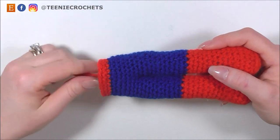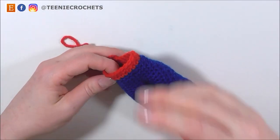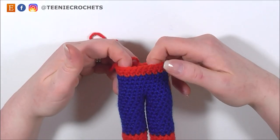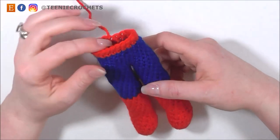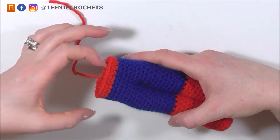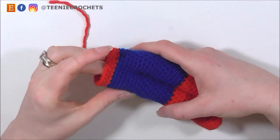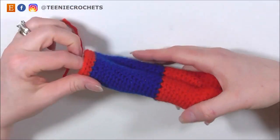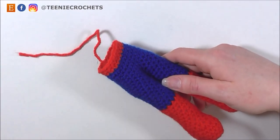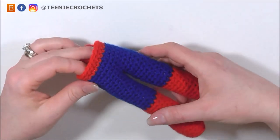So this is where things are going to get a little bit more complicated, because we're going to start to do the top of Spider-Man. The top of Spider-Man is made with both red and blue colours, so we're going to be working with two colours at the same time — and that's called tapestry crochet. We're also going to be increasing at the same time, because his body is going to get bigger as we go. The stitches can seem a little bit confusing, but if you follow the instructions carefully — and don't forget you can purchase the written instructions in my description box below.